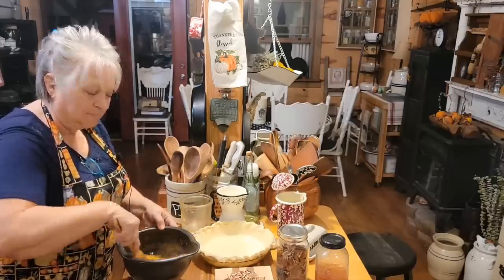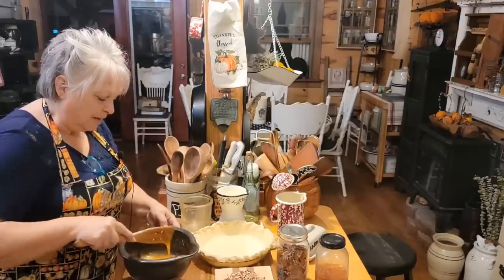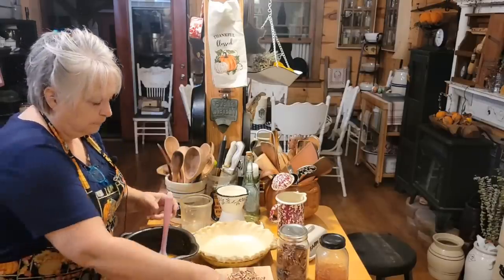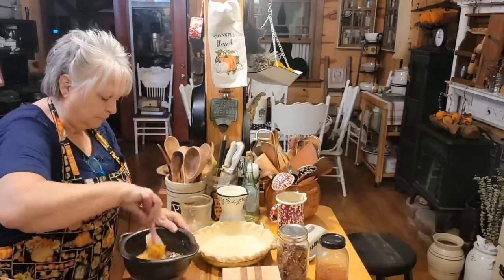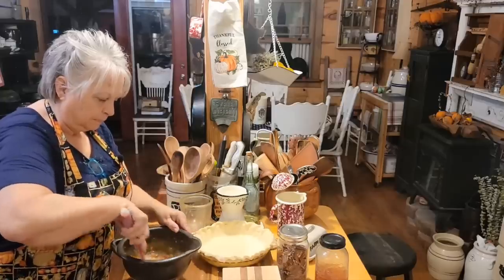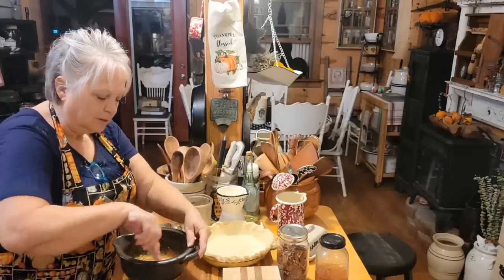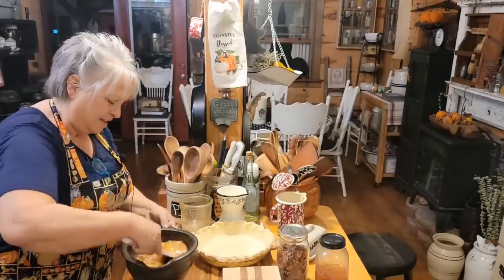I've got a third of a cup of melted butter, a teaspoon of vanilla, and a fourth of a teaspoon of salt. We're just going to stir that around really good and get all that incorporated. So we've got our sugar, our flour, our three eggs, one cup of honey, our third cup of melted butter, one teaspoon of vanilla, a fourth of a teaspoon of salt, and our pecans.